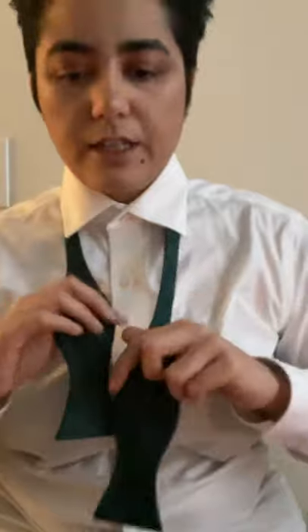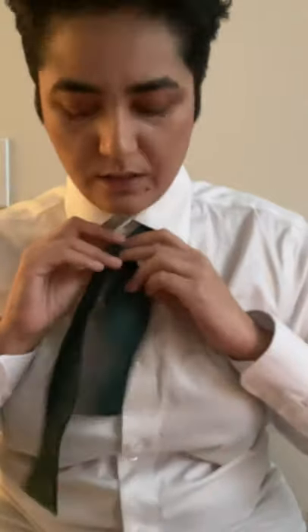Today we're gonna do a simple bow tie. I've already tied my bow tie — this is what it's supposed to look like. Let's start again. I'm just wearing a white shirt so you can see it easily, and I definitely need collar stiffeners, so sorry about that.